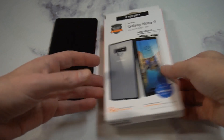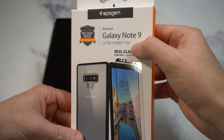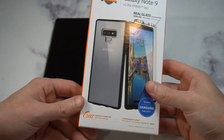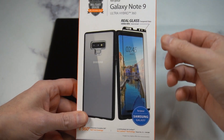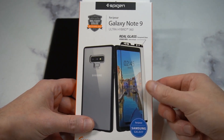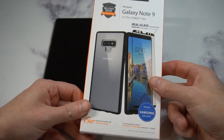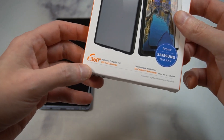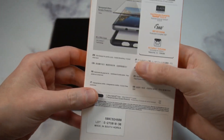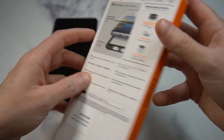The packaging looks premium enough — 360 protection, real glass screen protector. At $17.99 you get a case and a screen protector. Now the screen protector is not going to be full glue or full adhesive, but I can't complain at that price point. The back of the box shows you exactly what you're getting with the 360 protection.